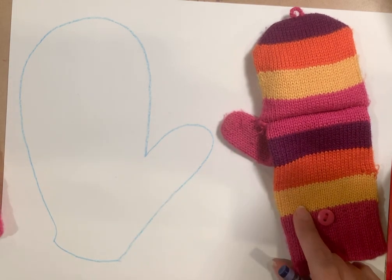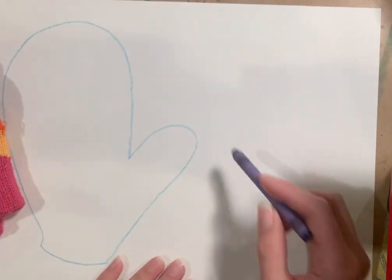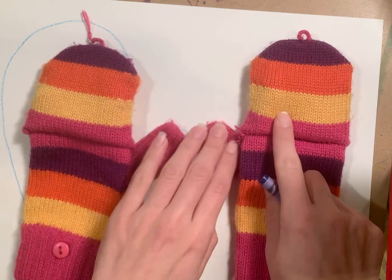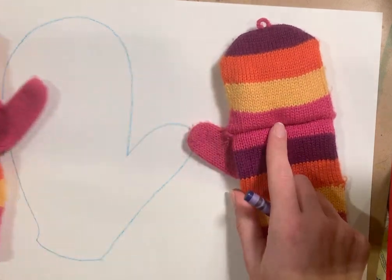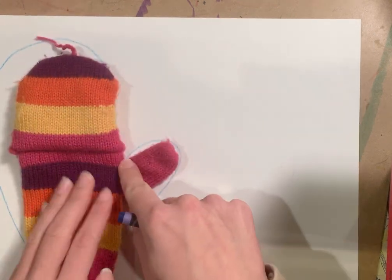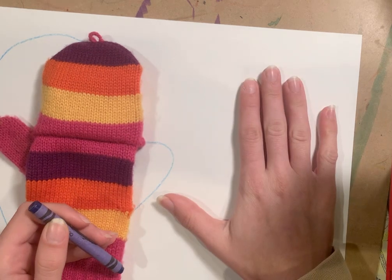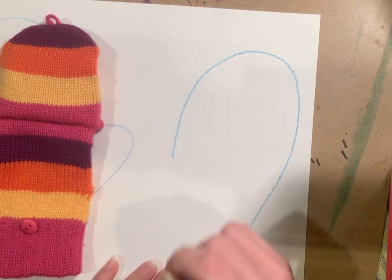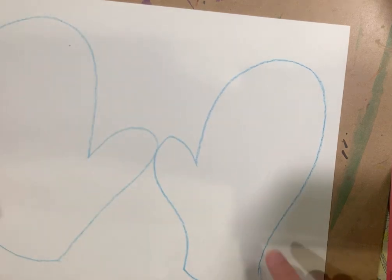So we need a second mitten. Either you can have an adult or a friend help you trace your other hand, or we could do our best to draw a mitten on the other side. But remember, we need to reverse it — our thumb was on one side, so for our other mitten we want our thumb to be pointing inward. We want our two thumbs pointing towards each other. So let's draw our other mitten with that same big curve and a little curve for our thumb. Start at the base, draw a big curve where my hand would go, then draw a thumb curve, go down, close it off. And there I have my two mittens.